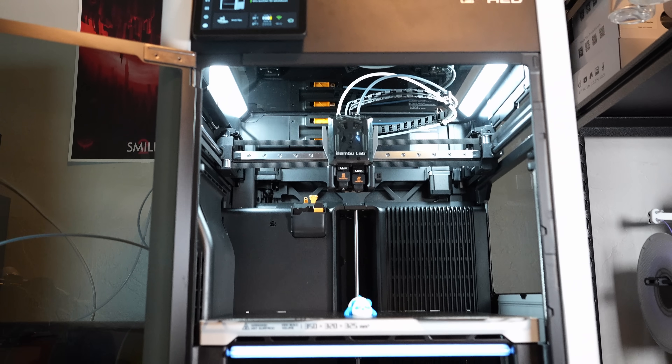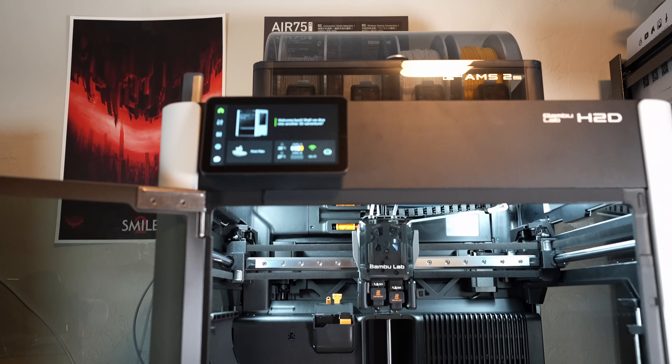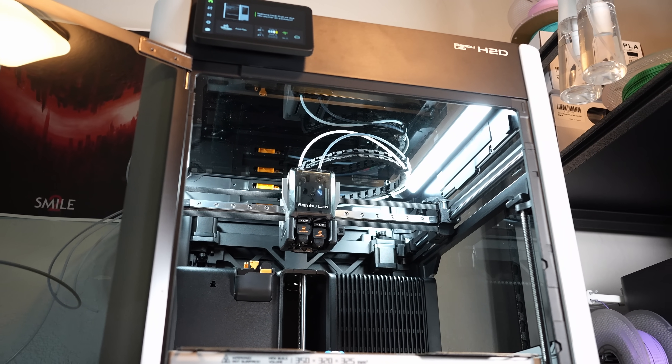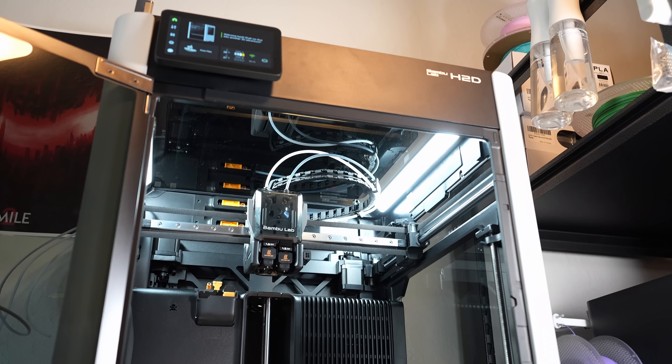Number one, the build quality is top-notch. Straight out of the box, the H2D just feels premium. It has a very solid frame, clean wiring, and holds nice tolerances. It's clearly built to last.